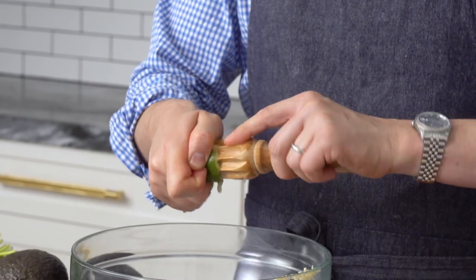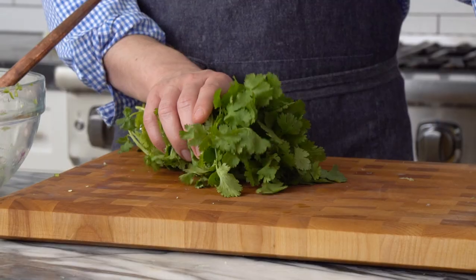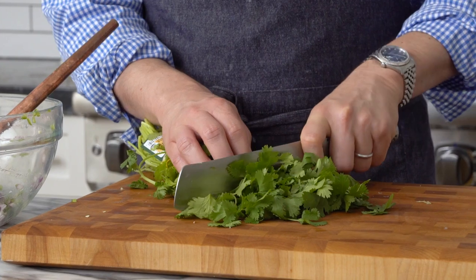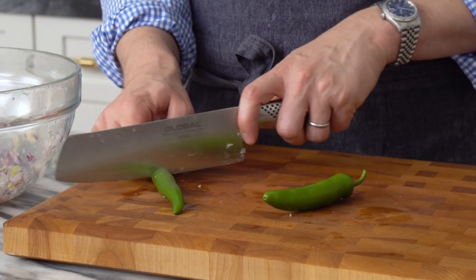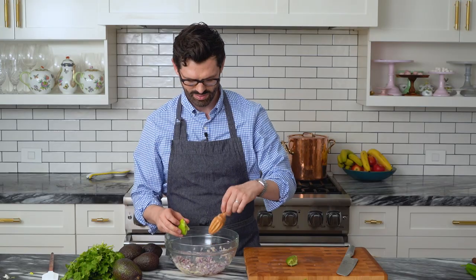This recipe has zero tomatoes in it. I wanna know from you in the comments — do you think tomatoes belong in a guacamole, or are they filler? I'm voting for filler. I never heard anyone say this guacamole is amazing, I wish there were more tomatoes. What people really want is the right texture, all that freshness from the ingredients, cilantro if you love it, and the right bite — the heat and the bite from the onion and garlic. We'll set that aside while we do the rest of our ingredients.